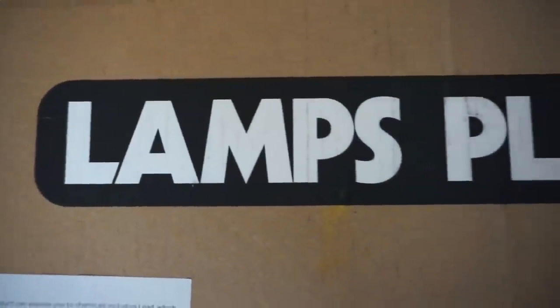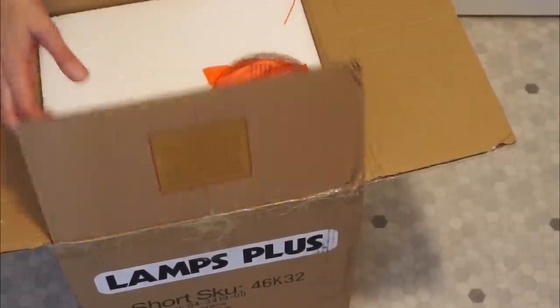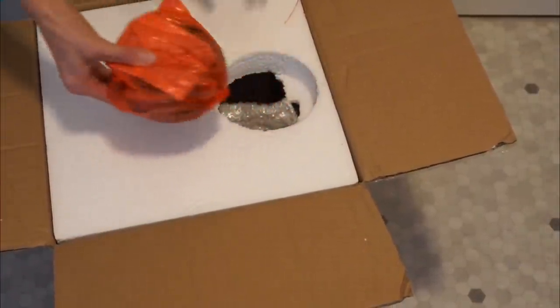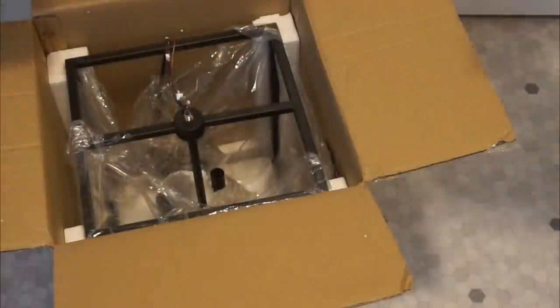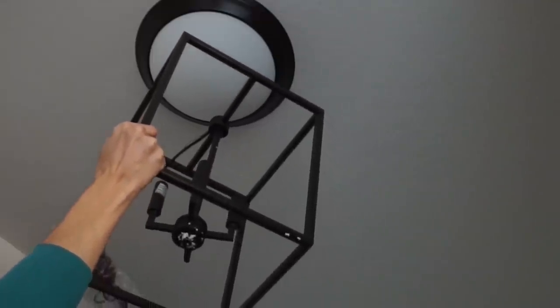Now it's time to put the statement piece in the room — my light fixture from Lamps Plus. I am so excited to be partnering with them for today's video. If you've never visited their store or site, you are missing out. It's definitely a must. I will have everything linked down in the description box below, including this light fixture.